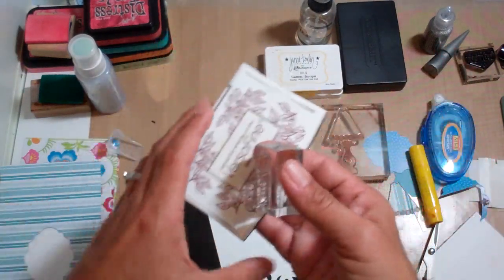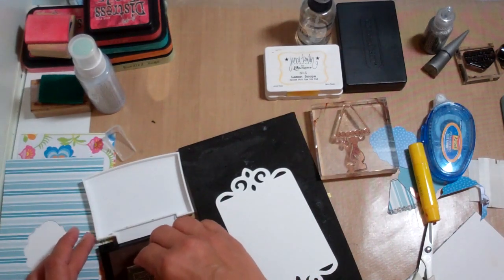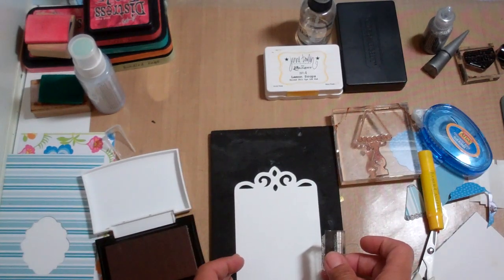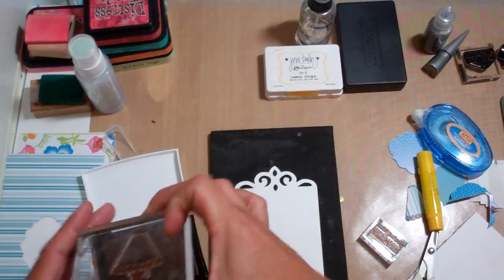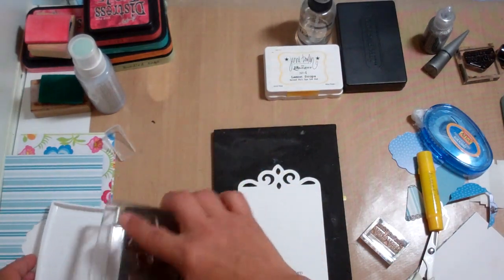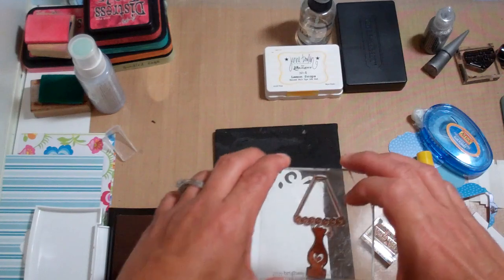So here is my ink. I'm using this Vintage Sepia VersaFine ink. And the sentiment from that Avocado Arts stamp set is 'You Brighten My Day.' And then we've got this cute lamp. Oh my goodness, her stamps are adorable — I just wanted to buy like 10 of them. I was sitting there arguing with myself, stifling myself basically.